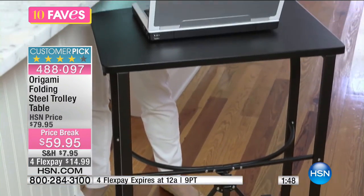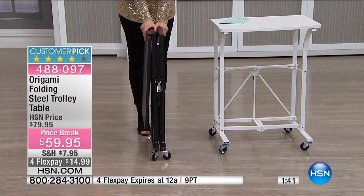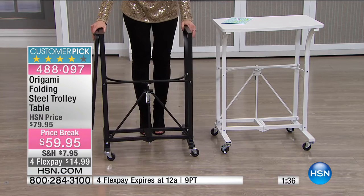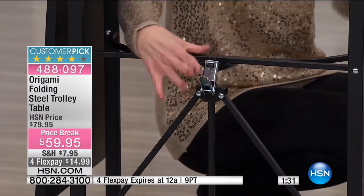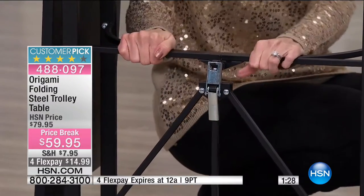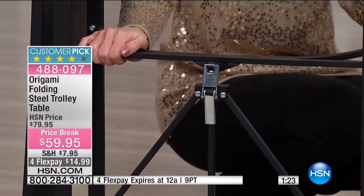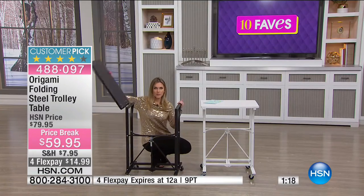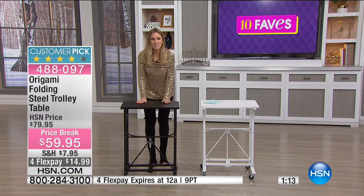Maybe you're limited on space or you just work off a laptop. This holds up to 50 pounds. When you get it home, you snap it open, this goes down, spin the little latch over, press down and it's now secure — that powder-coated steel construction, really durable. Watch how we make it table-ready — and done. That's how easy it is at home.